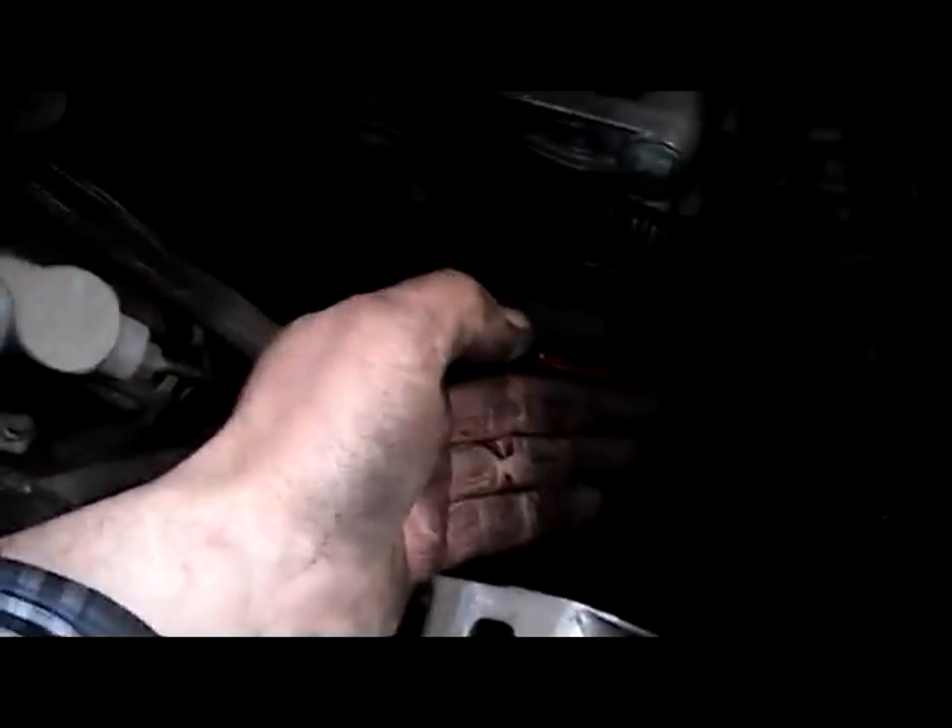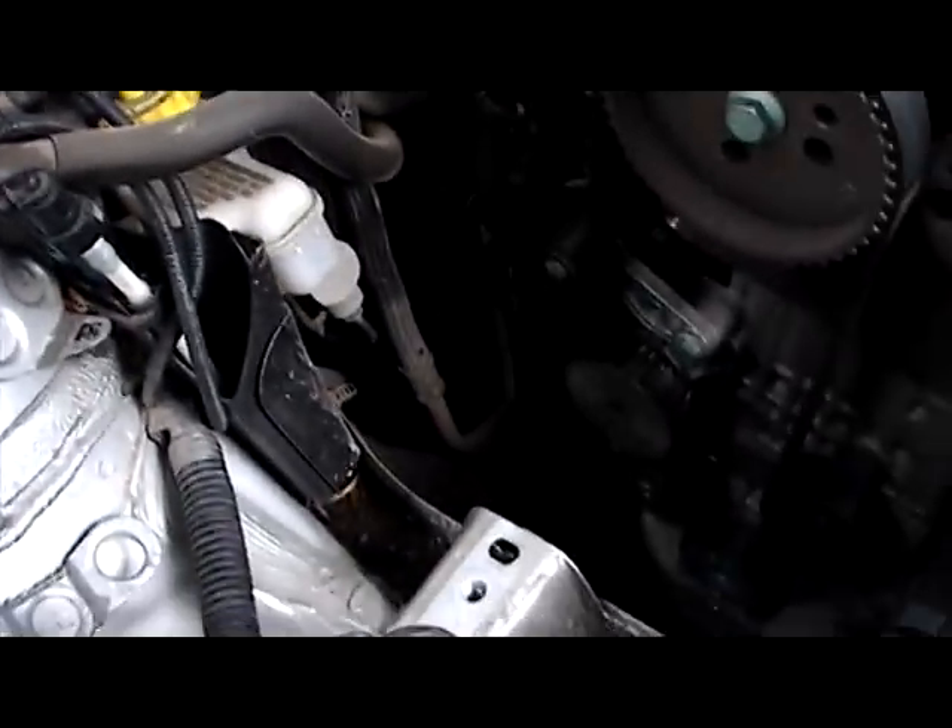We'll take note of our pointer here. Then we'll tension the belt up with the Allen key. Next operation now — we'll just switch over the belts, and we'll check all the water pumps and pulleys. Looks pretty good here, so let's double check that. That's our next step.